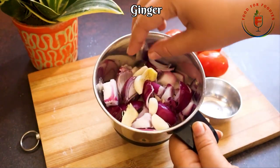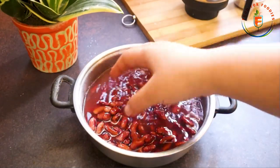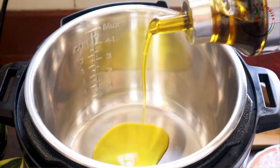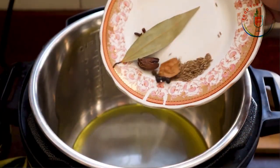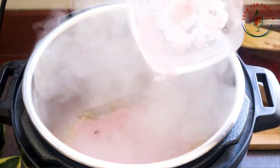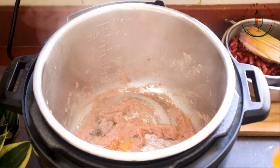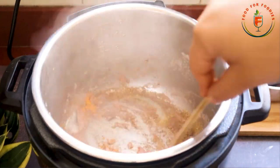So here I have soaked the rajma overnight in a good place. I have added 4 tomatoes which we will chop into small pieces. Here I have put 1 cup of rajma. We will add it on the electric pressure cooker sauté mode and in the cooking pot we will add the tomato sauce and this whole chicken-style onion-tomato sauce base. Now we will add the masala.